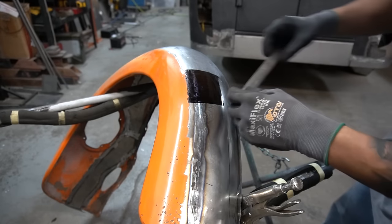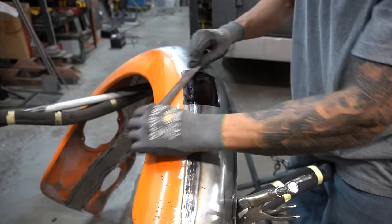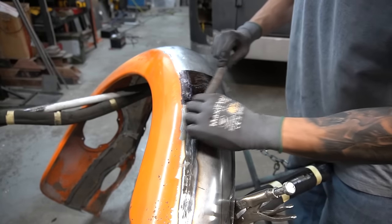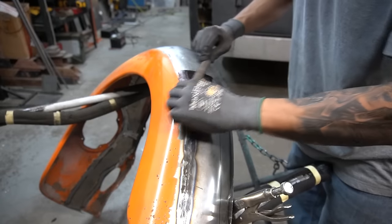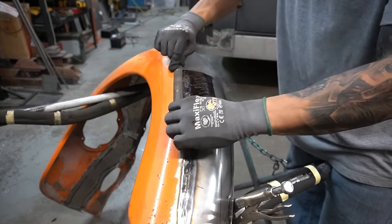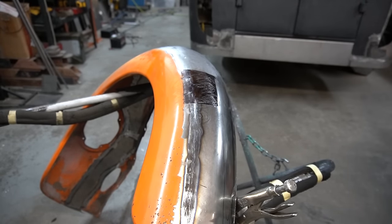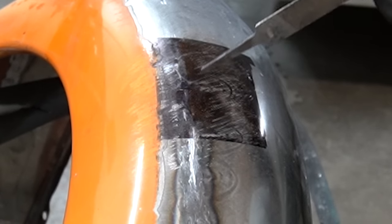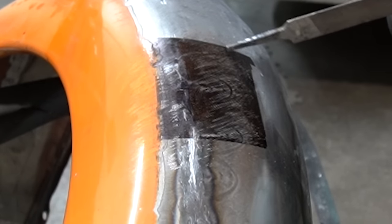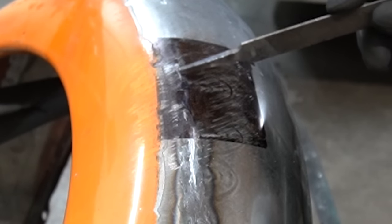Next thing we're gonna do is hit it with a file. This is going to show us all our highs and all our lows. As you can see, we got some dark areas right here that still have marker on them — this means that this is low. All this seems pretty consistent in this area, and over here it's showing low but that's only because we got some high spots on this weld still.